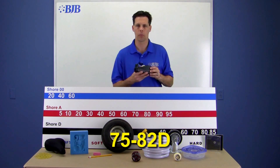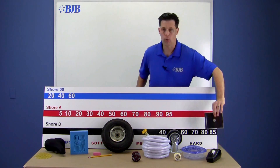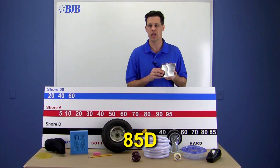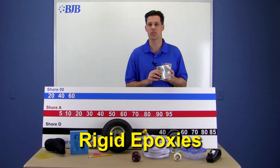ABS plastic ranges from about 75 to 82 Shore D — this rigid plastic is all around, found in various forms of consumer products. And at the upper part of our board, at 85D, are very hard plastics like a CD case. Other hard plastics in this range are acetal Delrin, nylon, and epoxies, just to name a few.